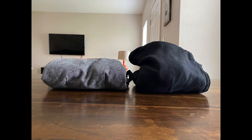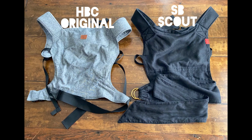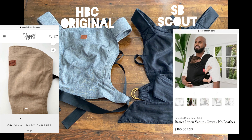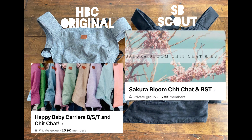The downside is that because of the extra material, the Scout will not pack down quite as compactly as the HBC. The HBC Original retails for $155 on their website while this version of the linen Scout without leather retails for $180. Both brands also have a strong secondhand market online and on buy-sell-trade pages where you can find carriers selling anywhere from a great steal to way over retail value depending on supply and demand.